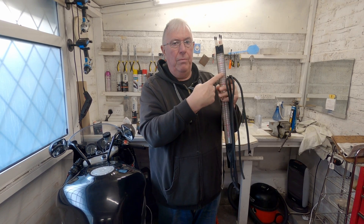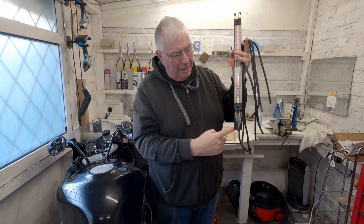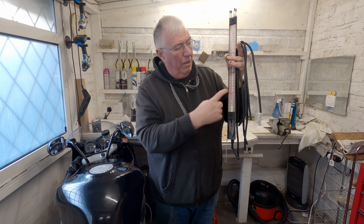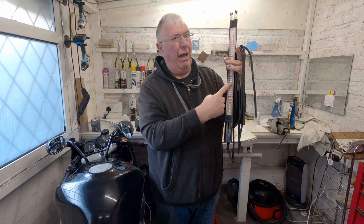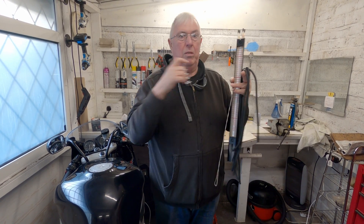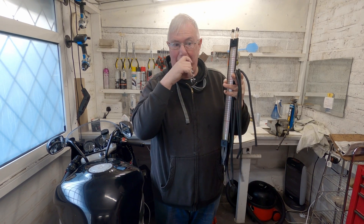And even with a mercury manometer, you might notice the connectors are at different heights. So they're never, I don't think, 100% right. Just using one column means you don't need to worry if there's any difference there either.